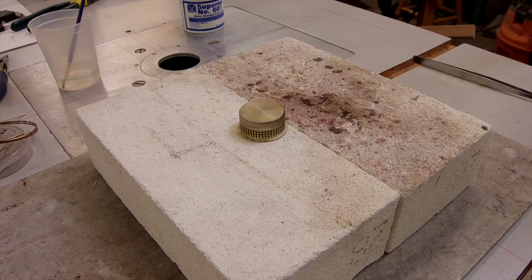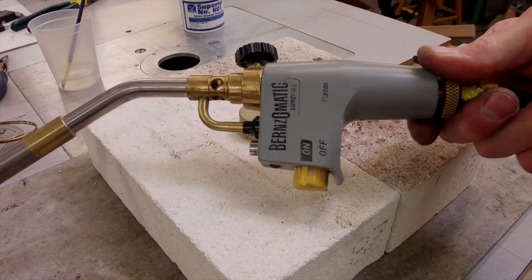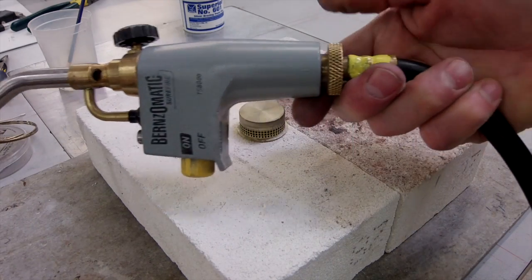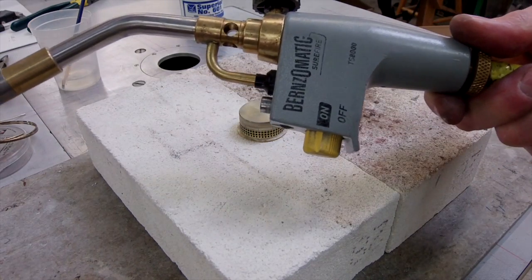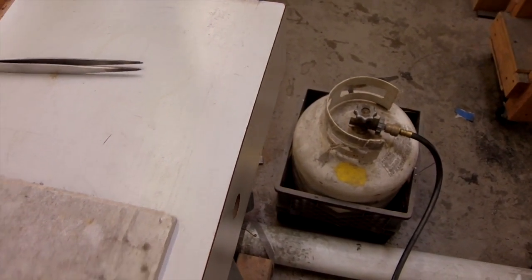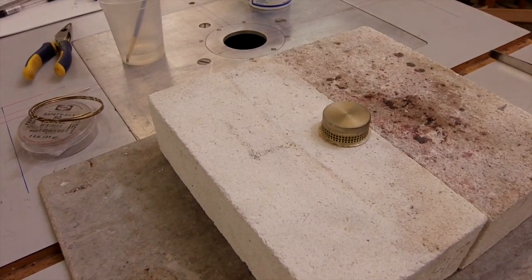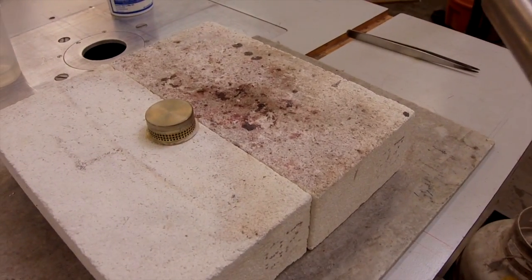This is the torch head I'm using. It's a Burns-o-matic TS-8000. I got mine at Home Depot. It's connected to a Coleman stove hose which goes down to a five-gallon propane container that I have sitting on the ground. So I'm just using propane to do this — nothing fancy.